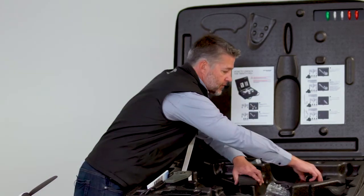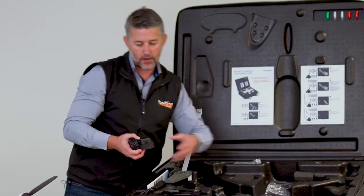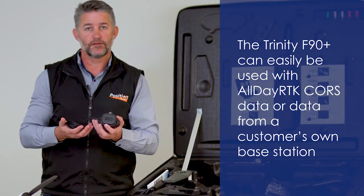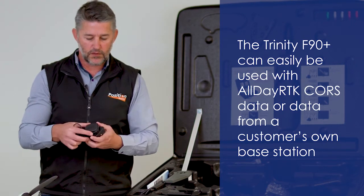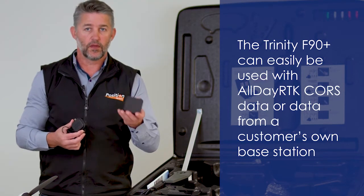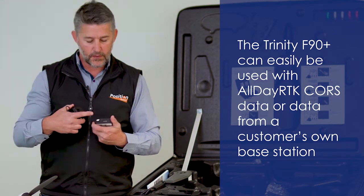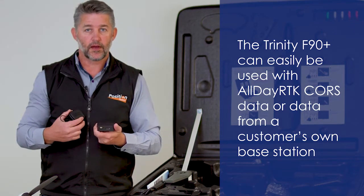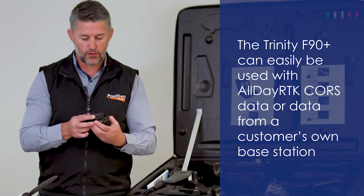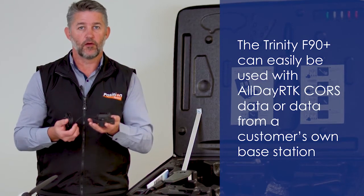As standard, in this hidden compartment is the Trinity iBase GNSS base station, which as you can see is a magnetized mount with the GNSS receiver, micro-SD card, magnetic data cable, and the GNSS antenna, which mounts onto the receiver itself. This will then sit over a survey mark.